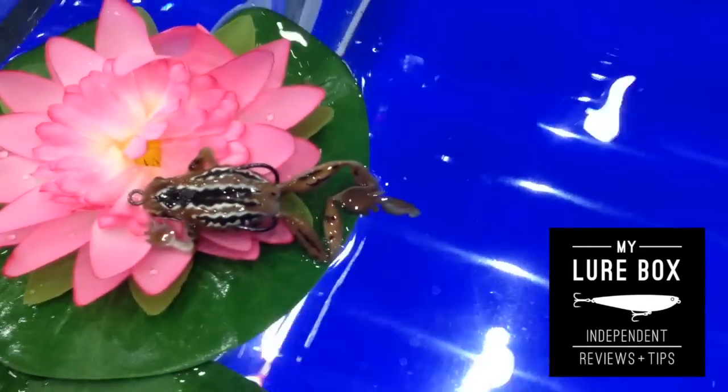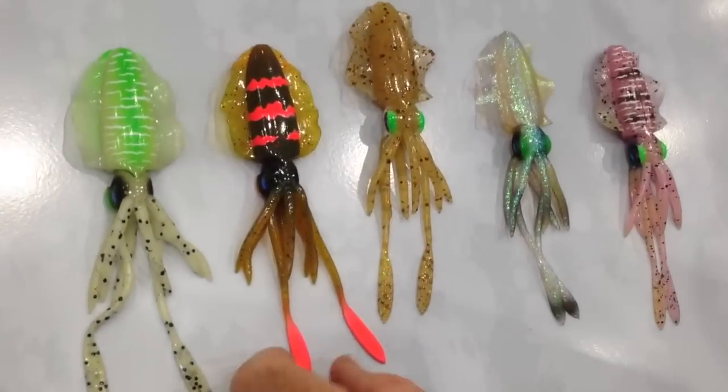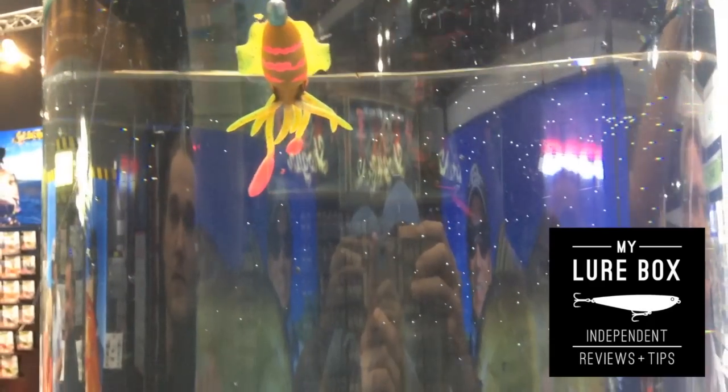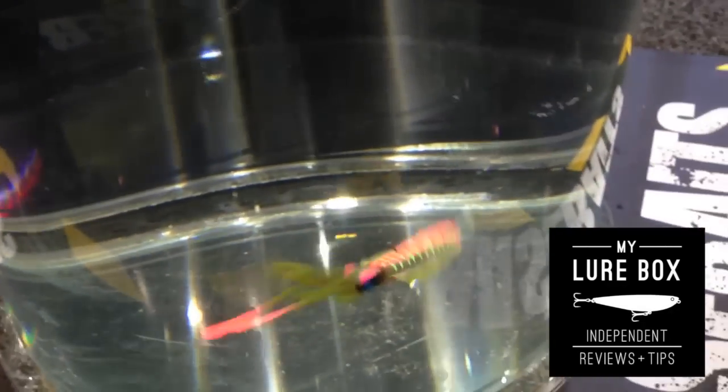The thing I'm most happy about at this stall — come and check out the Smashed Squid. Just dropping them down beside pylons, or if you're working out in the reefs, they're going to smash dewfish. I'm keen to try them on mangrove jack, but snapper are going to love these things. All your reefies are going to smash them — it's the Smashed Squid, and I think it might get best in show.